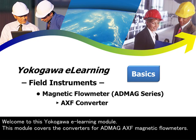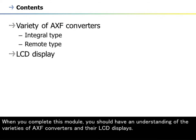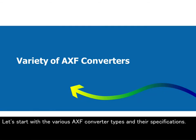Welcome to this Yokogawa e-learning module. This module covers the converters for Admec AXF magnetic flow meters. When you complete this module, you should have an understanding of the varieties of AXF converters and their LCD displays. Let's start with the various AXF converter types and their specifications.